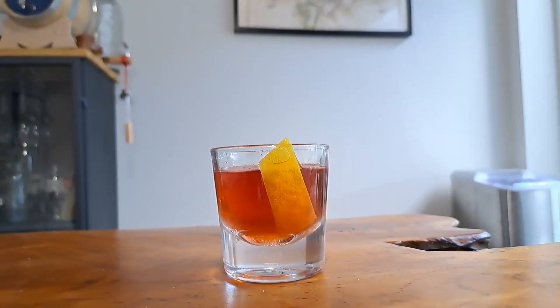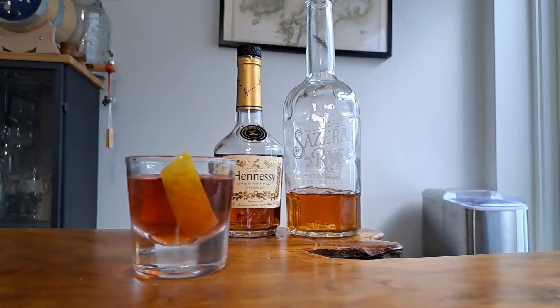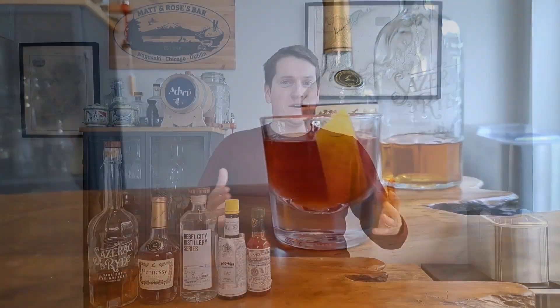This is a Sazerac, and even though it's America's oldest cocktail, it's able to stand up to the modern heavyweights. Let me show you how to make it. Welcome back to the channel. I'm Matt, the Whiskey Nerd, and this week we're making what might be America's oldest cocktail, the Sazerac.